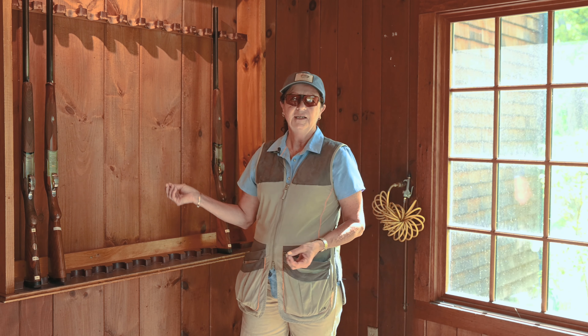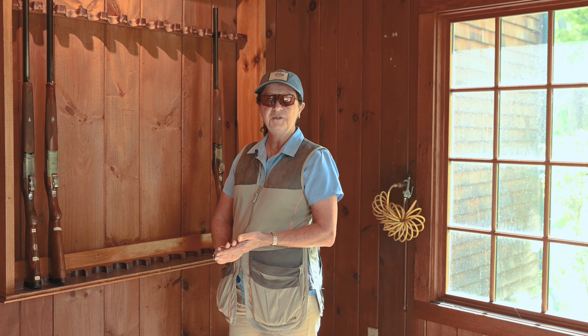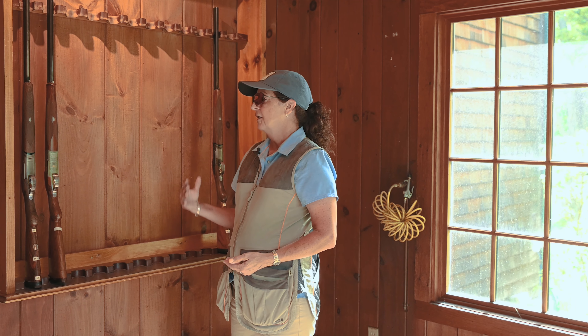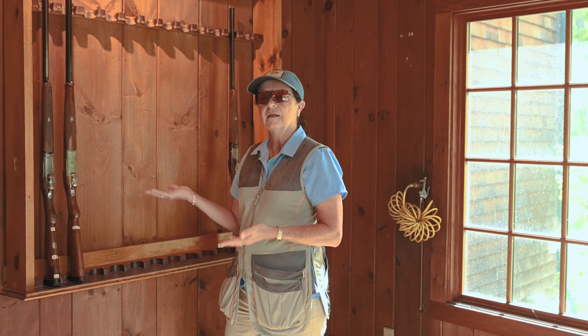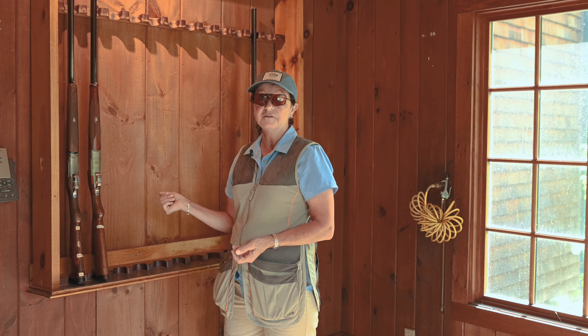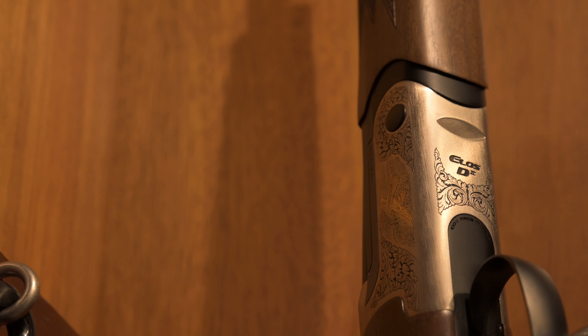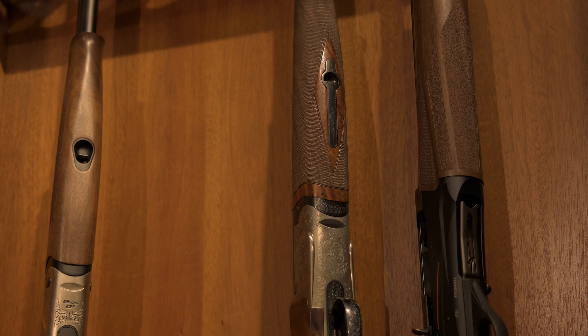We have two 28-gauge over and under break-action guns here in the rack. That's what they're going to be using today. If I were to walk up to this rack, I would assume one or both of these guns could potentially be loaded. We always want to treat any gun that we don't know about as if it were loaded. Error on the side of being extra cautious.